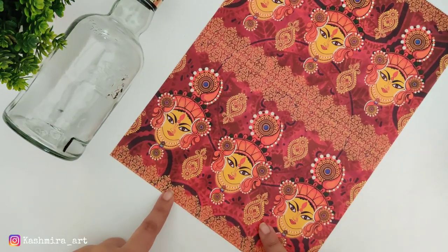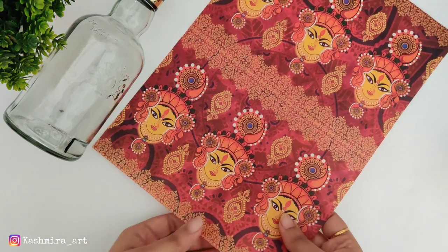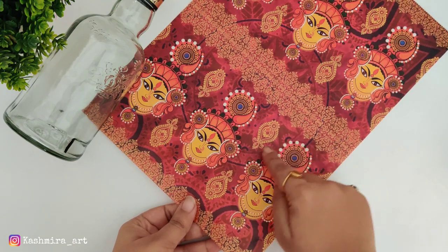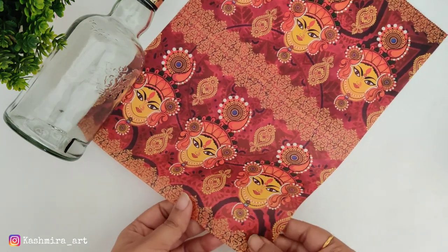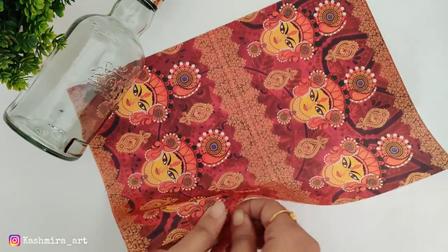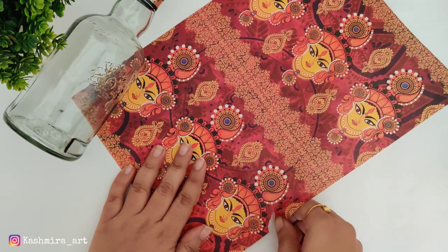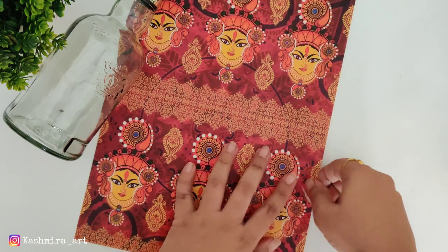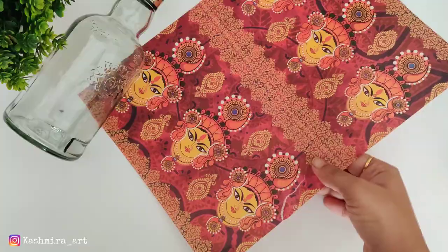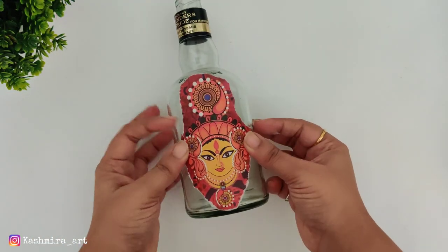First we are going to decorate a glass bottle using filament paper with the decoupage technique. We are going to cut the filament paper — do not use scissors because we don't need sharp edges. Cut it by hand, and if it is hard, you can put a little water and do exactly what we do in decoupage technique.